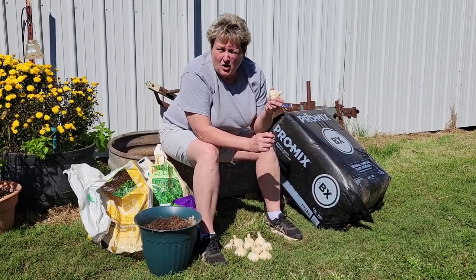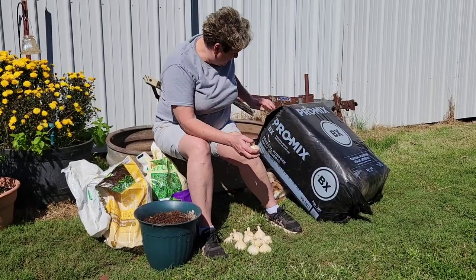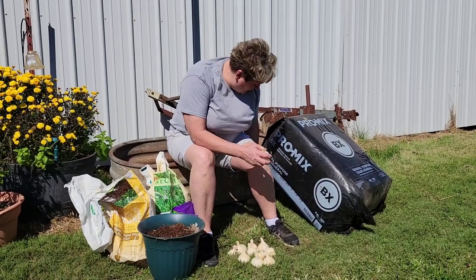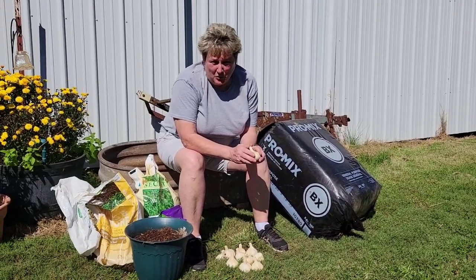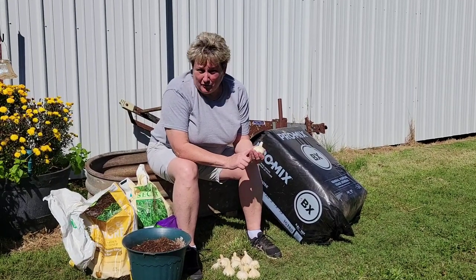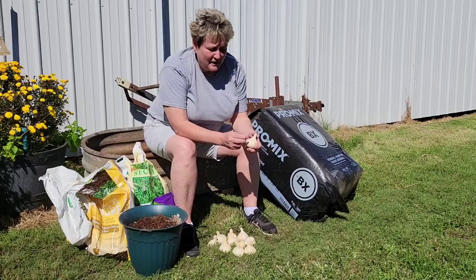You can grow garlic just about anywhere in anything. Even if you have a pot that you want to plant a couple in, we're going to do that as well. Kevin found an old galvanized feed trough. He has drilled some holes in it for drainage and put it up on legs so it can get some well-drained soil. You want to get it out 30 days before your first frost. My good rule of thumb is I want to get mine out before October 1st. So I have my garlic bulbs here and I need to finish filling up my container and then we'll get to planting.